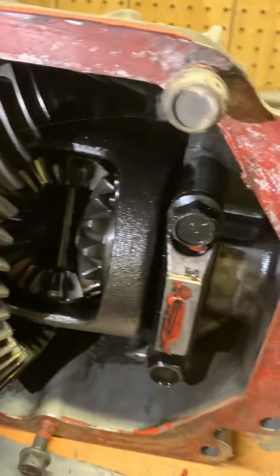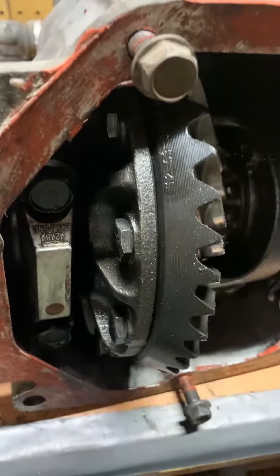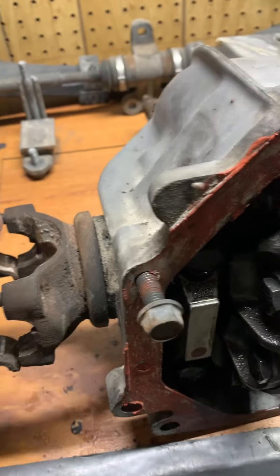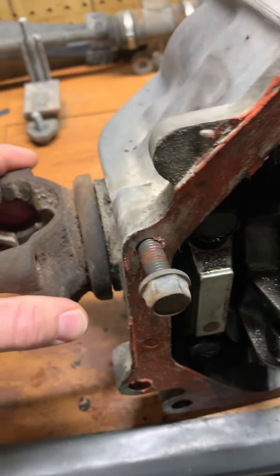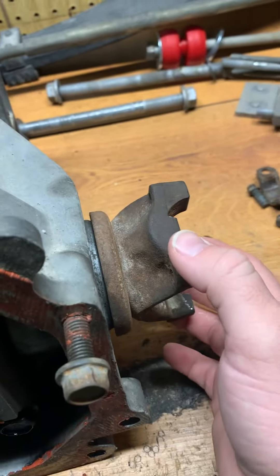What you're going to look for externally is this: with your axle shafts out of the car, grab the yoke and push it in and out. If it doesn't move, you're good to go.